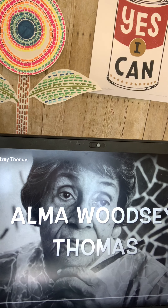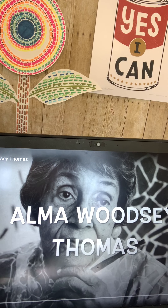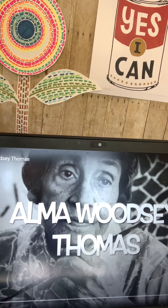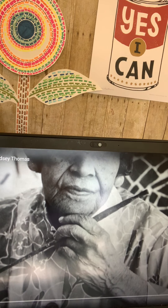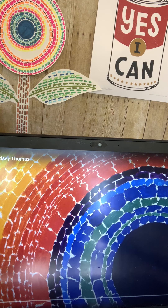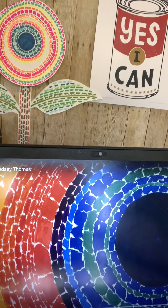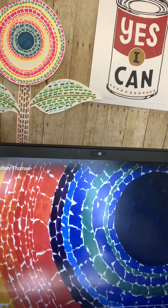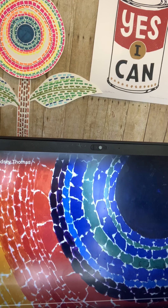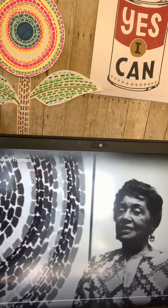So I've been making a lot of work that's inspired by Alma Woodsy Thomas. Let me show you some of the other things I've made that were inspired by her artwork. She's an expressionist painter. She worked mostly around Washington, D.C. You can see that this flower that I made was inspired by this piece of hers.